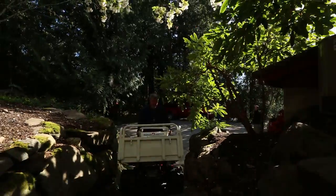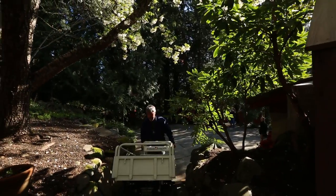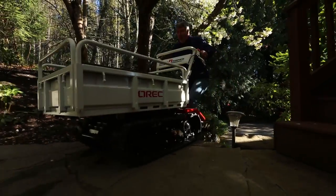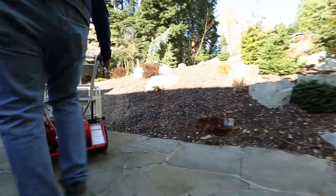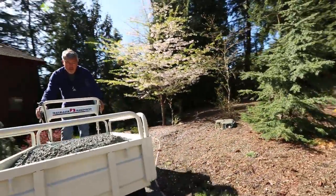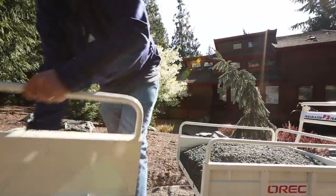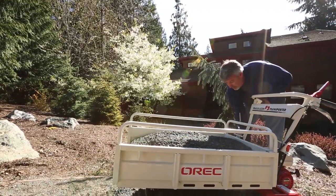When we used the Trailblazer earlier today, going up those stairs was amazing. I didn't think it was going to get up there, but I put it in low gear, held on to it, and it took me right up the hill. We started to traverse the hillside on the way up to the pathway and I thought it was going to tip on me — it never did. I was so surprised by the effectiveness of the Trailblazer. If I had my way, I'd get two or three Trailblazers right now.